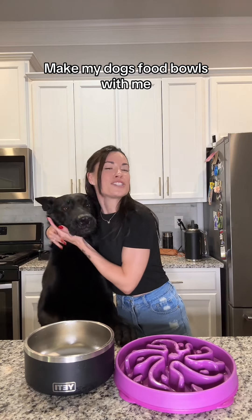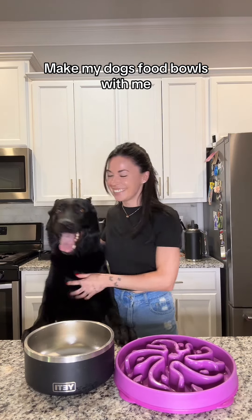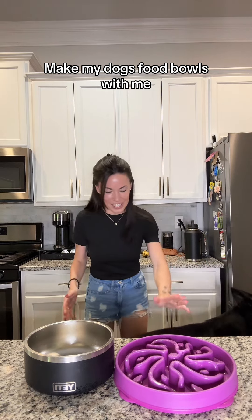Make my dogs' food bowls with me. Okay, come here. You can come up here too. Go ahead. Yay!